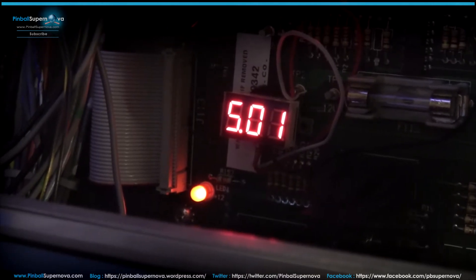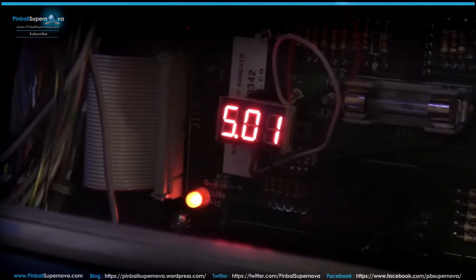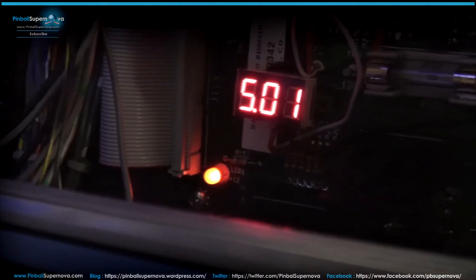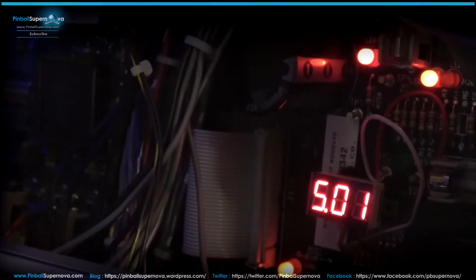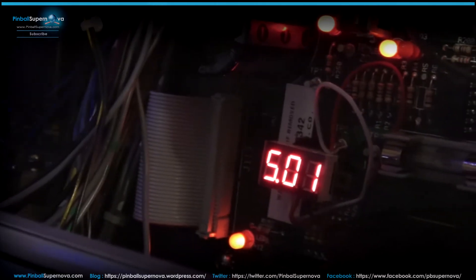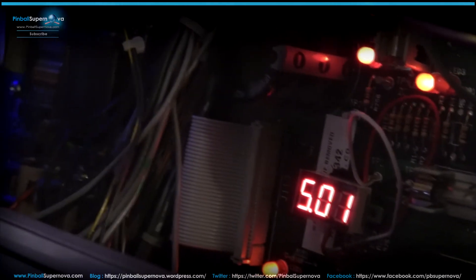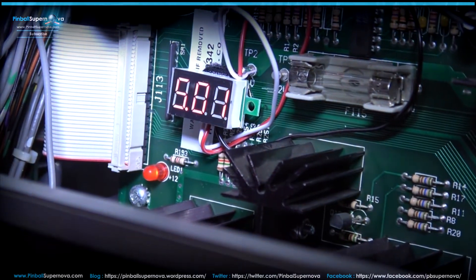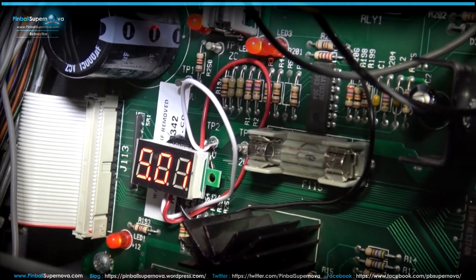So basically just going over the wiring of how it's wired up. Mine is a three-wire LED display — they come in two and three wire versions. So I have the three-wire one. Let's turn the light on so you can get a better look at the back box. As you can see, there's a red, white, and black wire that come off that LED. The black wire goes to a little resistor up there, R200.